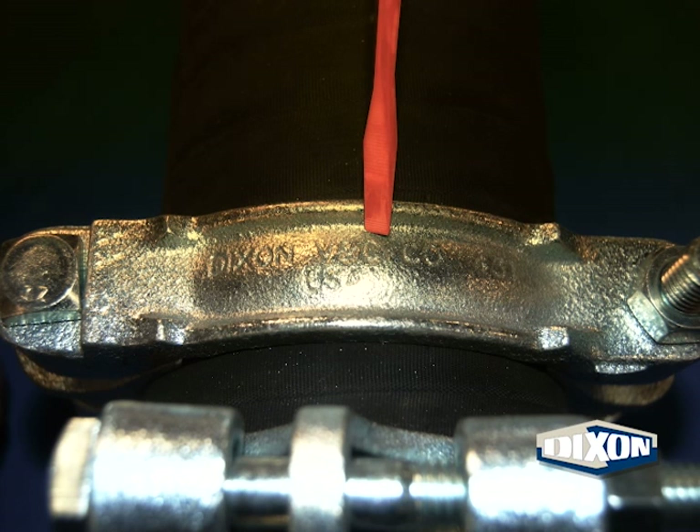Check the body of the clamp for cracks and excessive wear. An example of excessive wear would be the words Dixon V&C Company USA, as shown here, worn down to the point that some or all of the words are no longer readable.